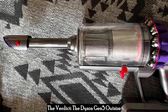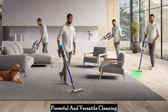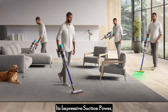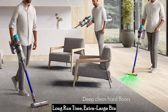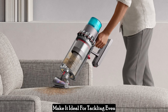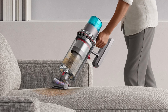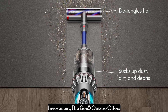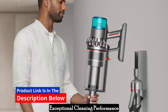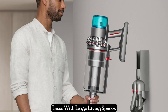The verdict: the Dyson Gen 5 Outsize Cordless Vacuum Cleaner is a powerful and versatile cleaning solution designed for large homes. Its impressive suction power, long runtime, extra-large bin capacity, and intelligent features make it ideal for tackling even the most demanding cleaning tasks. While the price might be a significant investment, the Gen 5 Outsize offers exceptional cleaning performance and convenience, especially for those with large living spaces.